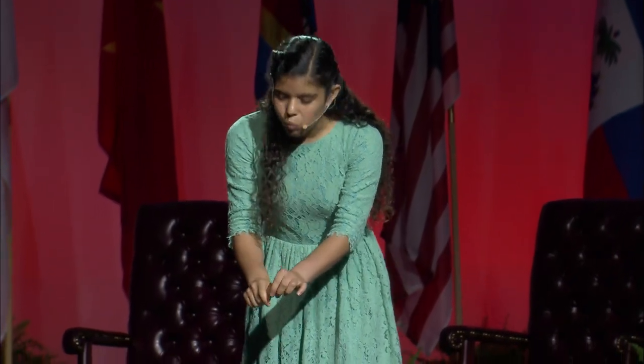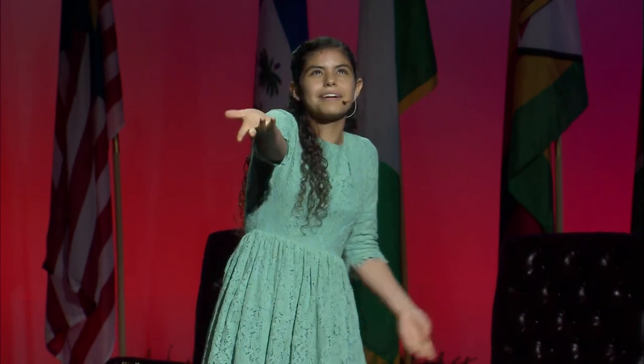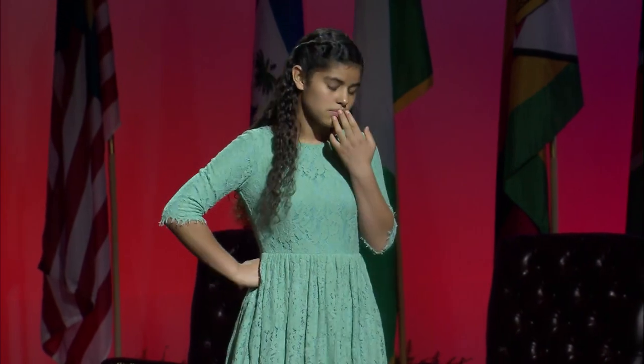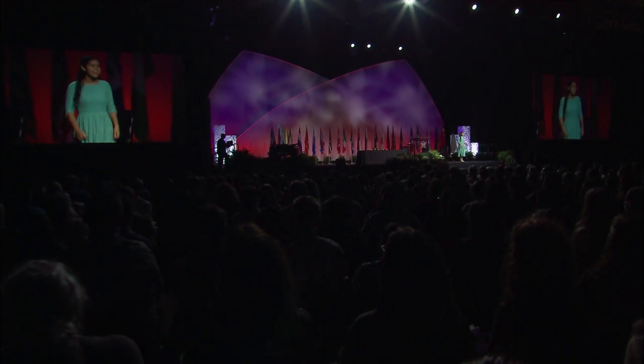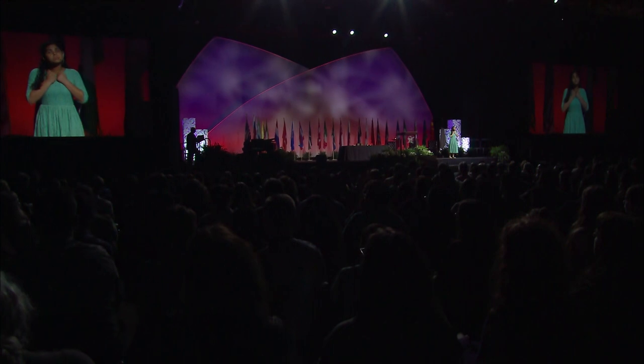Martha, Martha, you're worried and bothered by so many things. Only a few things are necessary, really only one, and Mary has chosen the good part. But what? I mean, sitting out there listening to him? That must be it. And he's right — I mean, he's always right. But I want the good part too.